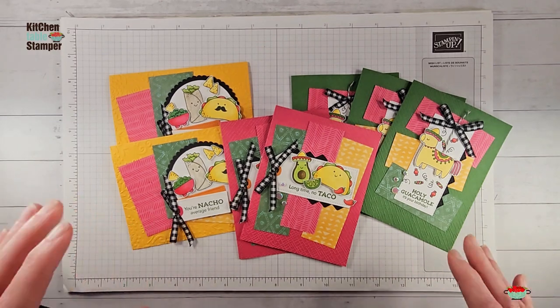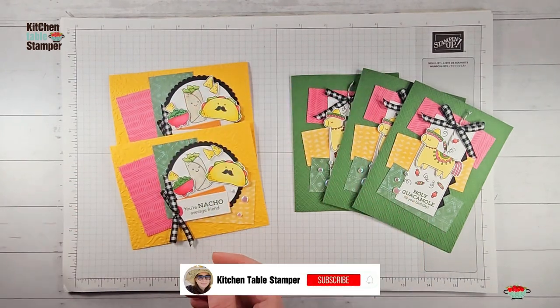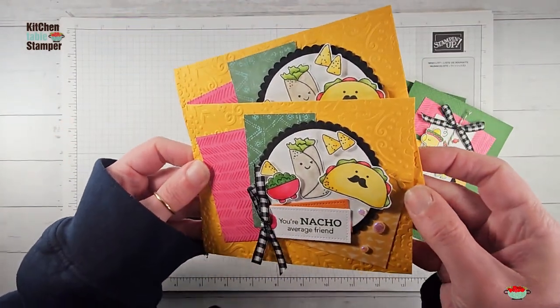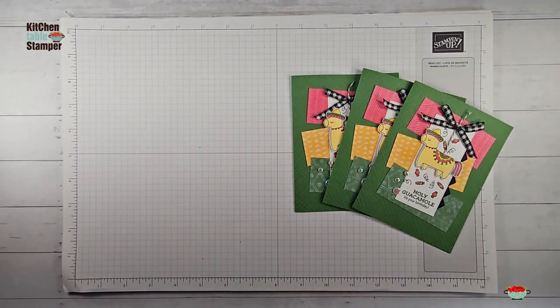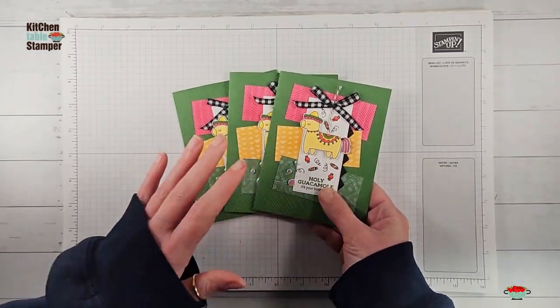If you missed video number one, we made Long Time No Taco, and in video number two we did Your Nacho Average Friend — we were shaking up our embossing folder in this stack. Our third card today is Holy Guacamole It's Your Birthday. These are Wonder Recipe number four cards.